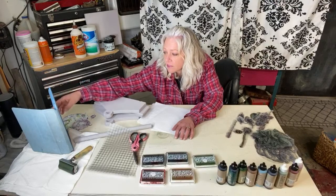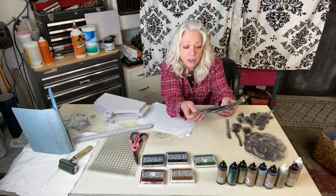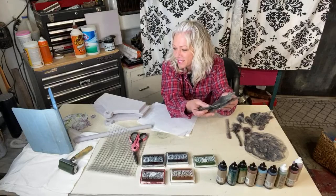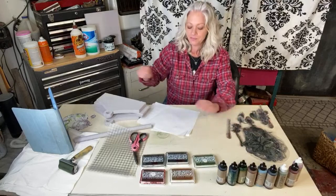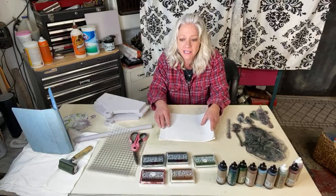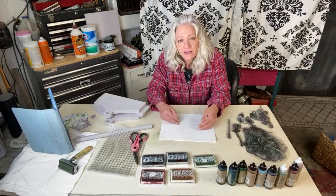All right, let's get started. Today we're going to use this Lady of Charlotte stamp — it's an IOD stamp that we sell at our store, and you can find them on my website too. You get a lot of stamps so it's two sheets, it's a lot. We're going to focus on masking today so you can see how you can make things look three-dimensional when you're stamping.